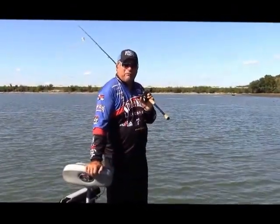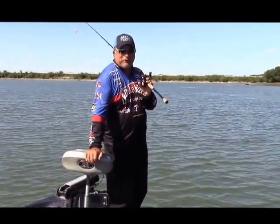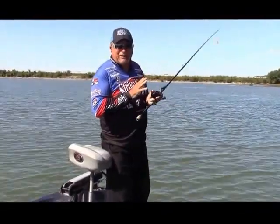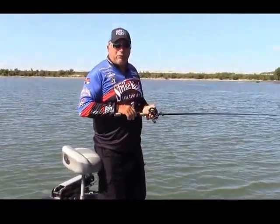I'm Denny Brouwer. Welcome to Michiana Outdoor News. I've fished a little bit up in your part of the country, and this particular technique I'm doing right now — throwing the swim jig — is perfect for the type of water you're fishing.